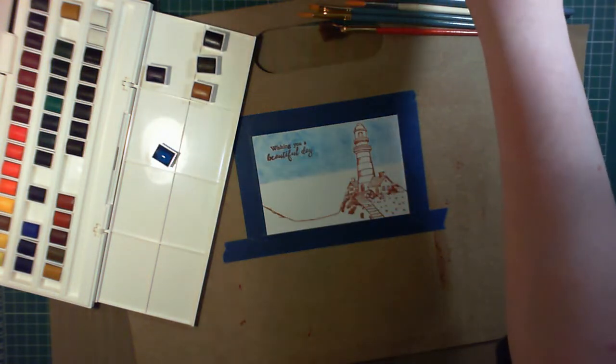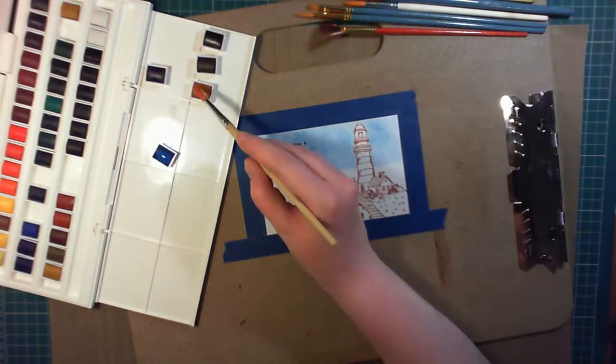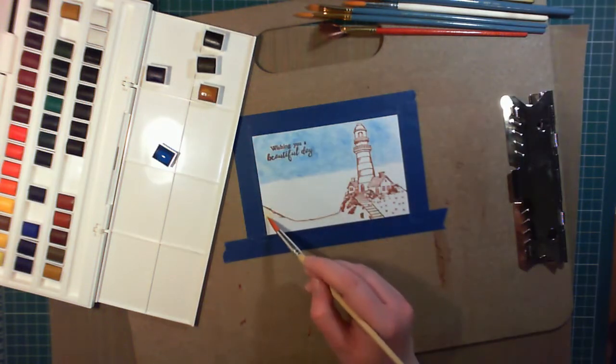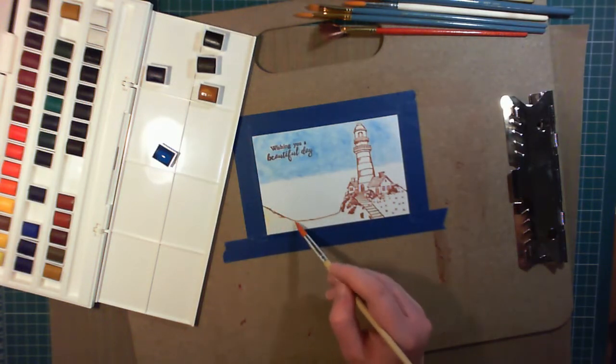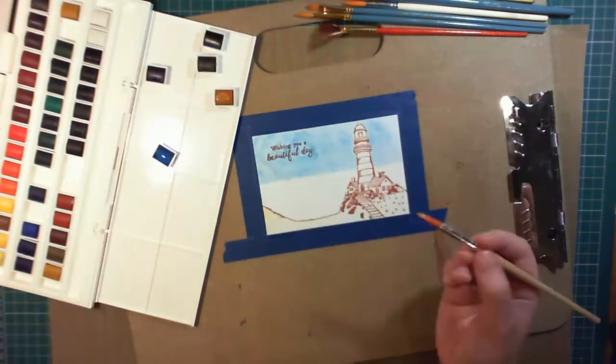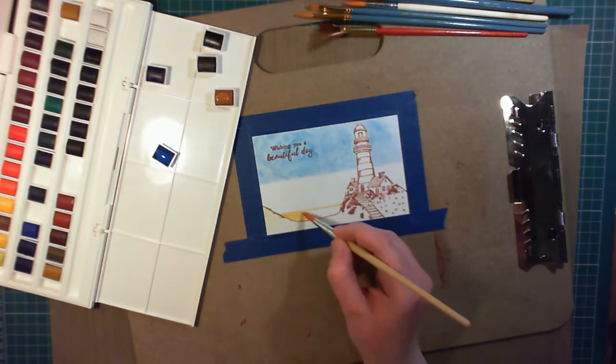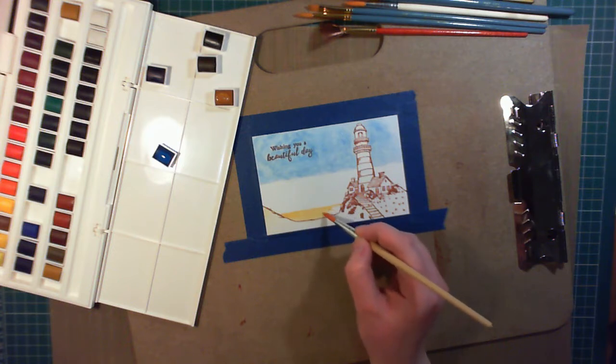To make sure the sea and sky don't blend together too much, after doing the sky, I'm moving on to the land and the foreground. For this, I'm using the colour Raw Sienna, and a very light wash to begin with. I then decided to add in a bay with some sand, and so using the same colour but with less water, I get a higher intensity of colour.